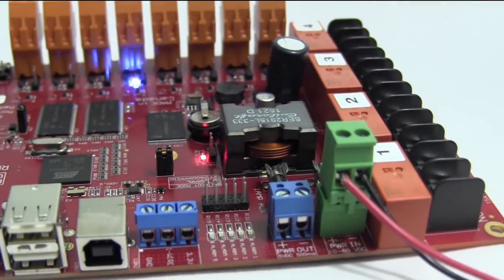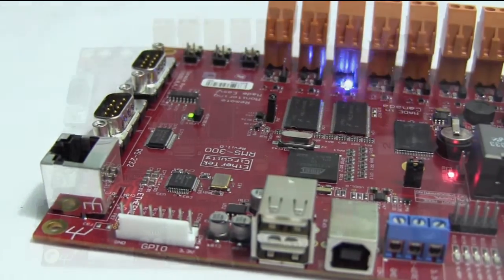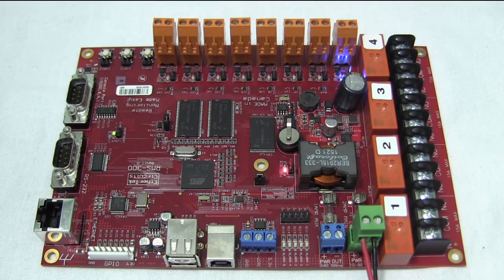Hello, I'm Dave from EtherTech Circuits. This is an introduction to the RMS 300 Remote Monitoring Board. It is similar in most respects to other RMS boards, but it also has some additional features and enhancements that I'd like to point out.